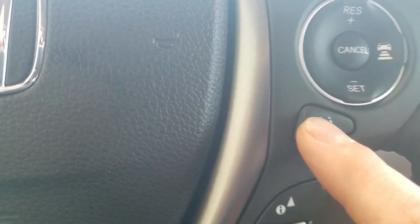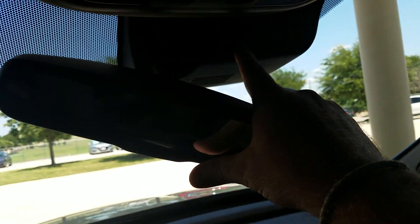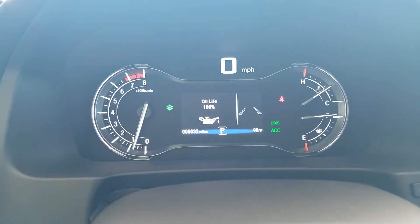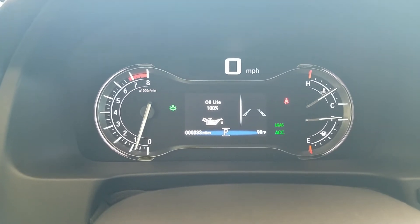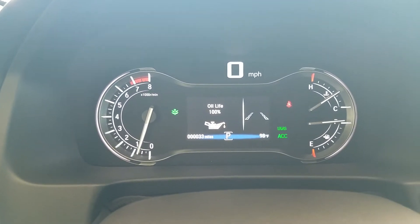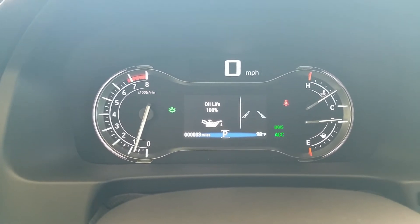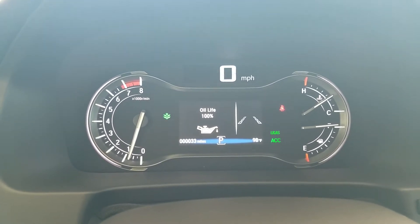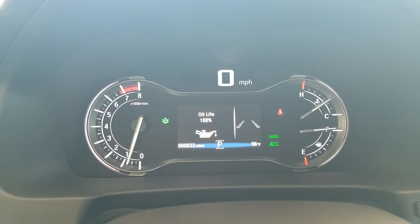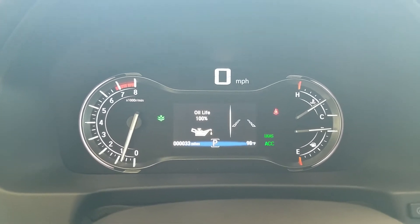Lane keep assist — when I press this button, you're going to see these dotted lines come on. That is going to start using a camera up in this box right here to read the lines on the road. It works from 45 miles an hour to 90 miles an hour. It doesn't work when your windshield wipers are on, so keep that in mind if it's raining. When you're using it, it detects the lines on the road and keeps you centered to prevent you from drifting out of your lane. This isn't self-driving technology — it's a safety feature, but it's not a crutch.